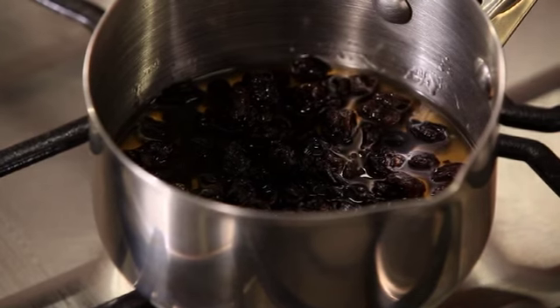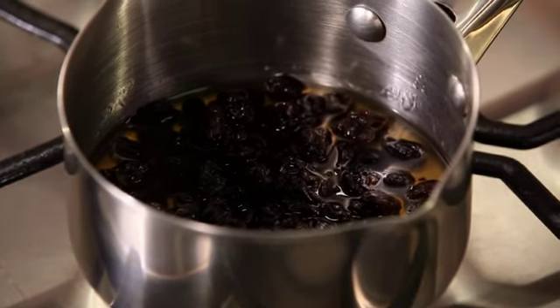I'm gonna take it off the heat and allow it to marinate for about two hours.